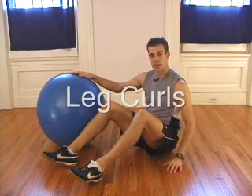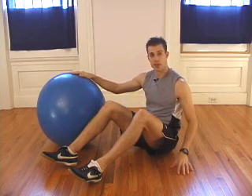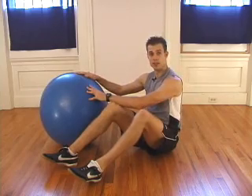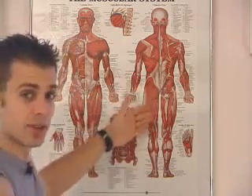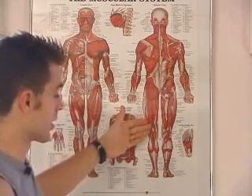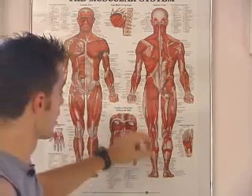Leg Curls. For this exercise, you're going to need some room on the floor and your ball. They work mostly the back of the leg. The main muscle group being worked is the hamstrings. The calf muscles and the glutes will work slightly also.